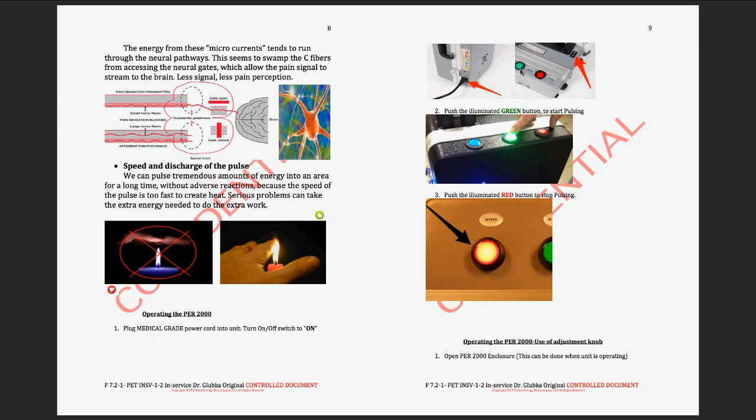Those 12 attributes tie directly into the protocols. Let me pause and ask if there are any questions. Do you have any pamphlets we can hand out to patients? Yes — I have a marketing package I'm going to send over with brochures, pamphlets, purchase coupons, and all of that with your logo so you can print it all out and use it.